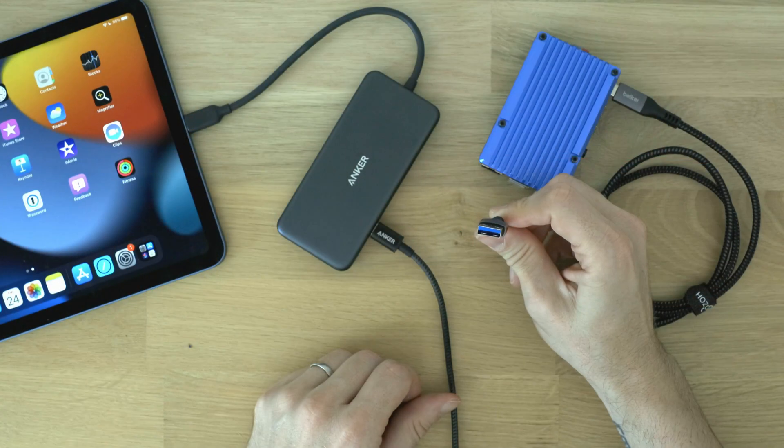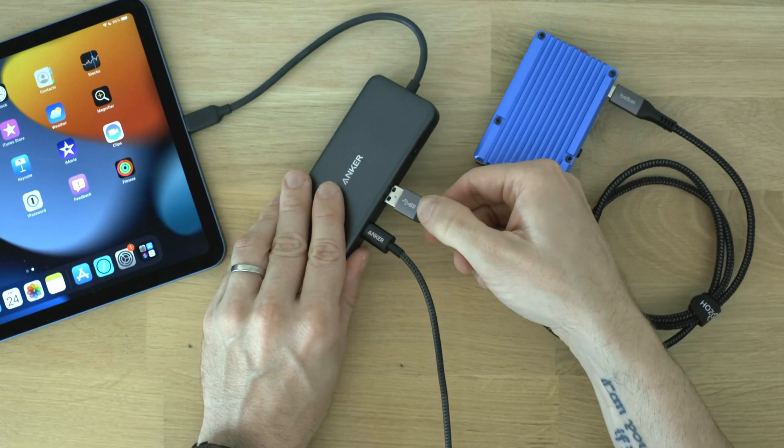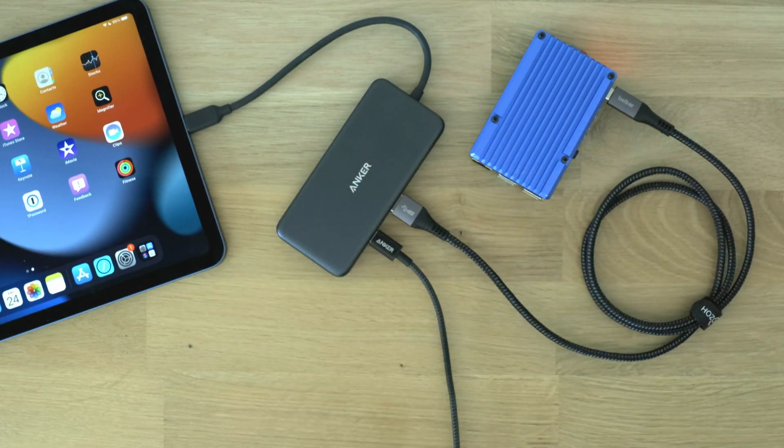USB-C hubs are directional and one port is designated for the host, with the rest being for downstream peripherals or power input. If your USB-C hub doesn't have a captive cable, it will likely have a port explicitly labeled for the host. If you already have a USB-C hub without a USB-C data port, you can use a USB-A to USB-C cable on your hub's USB-A ports to connect the Pi without any problems at all.